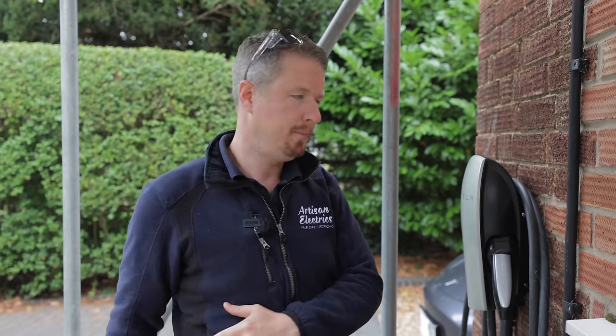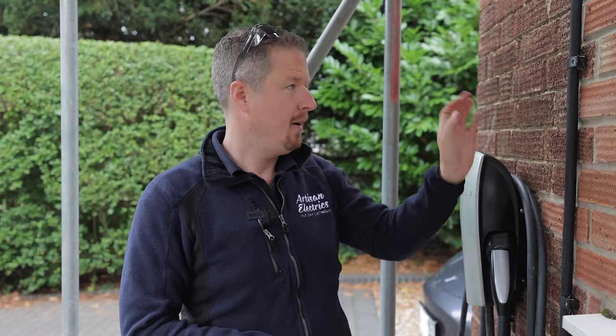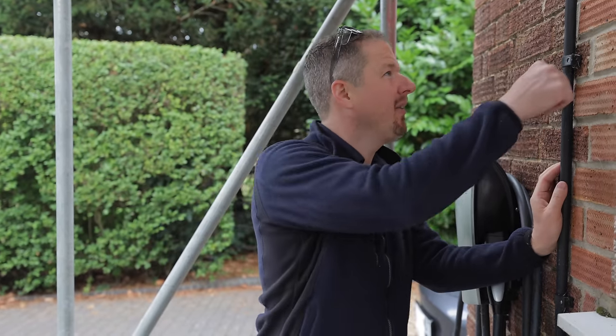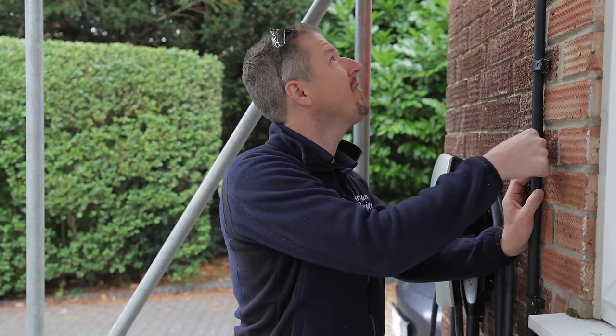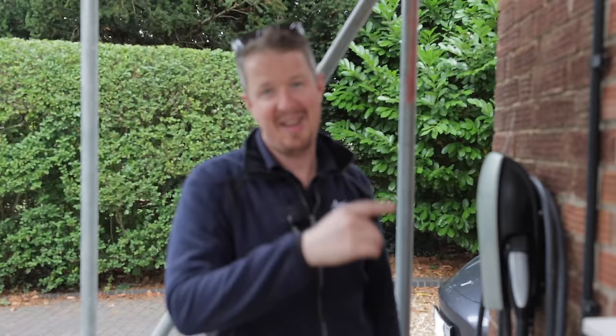The Tesla Wall Connector itself is the same whether you do single phase or three phase, and that's the same with the new gen 3 as well. With this one we've got a three-phase circuit running from the distribution board, a three-phase Type B RCD — I'll explain why it needs that in a minute — big chunky cable, I think a 10mm five-core cable, because it is quite a long cable route. I remember having to get floorboards up; it was a complicated run.